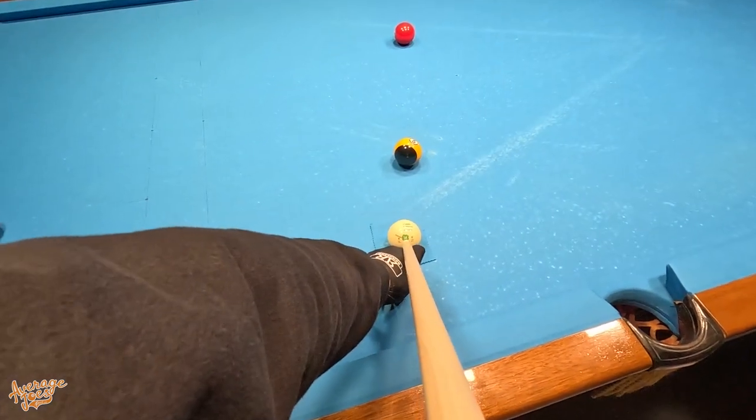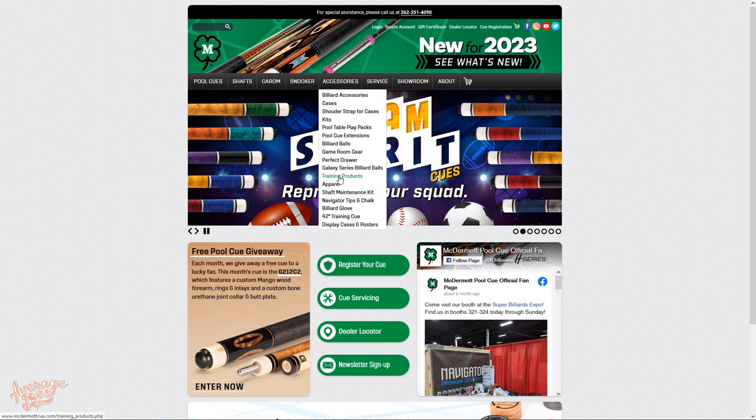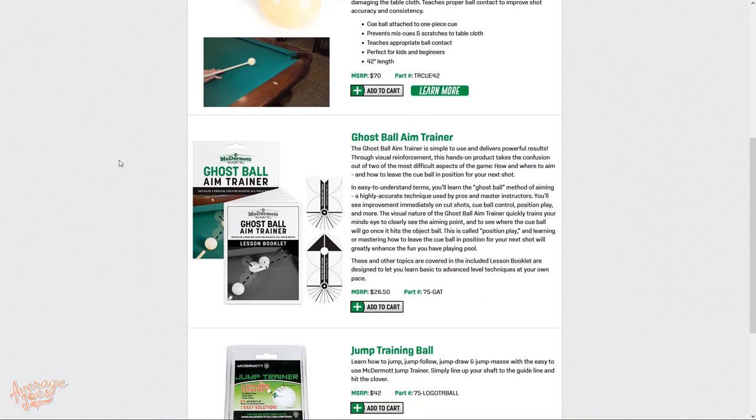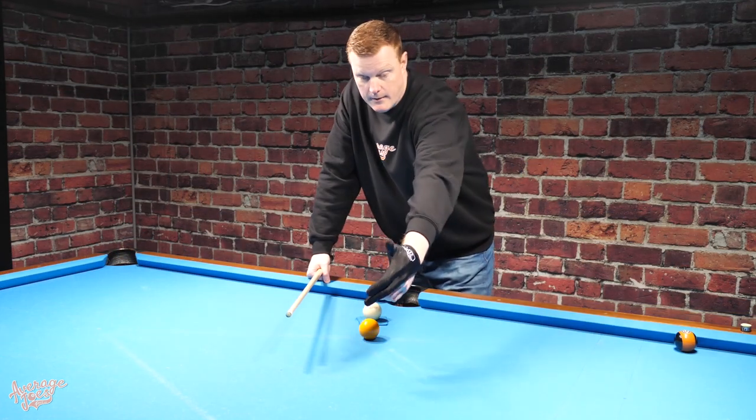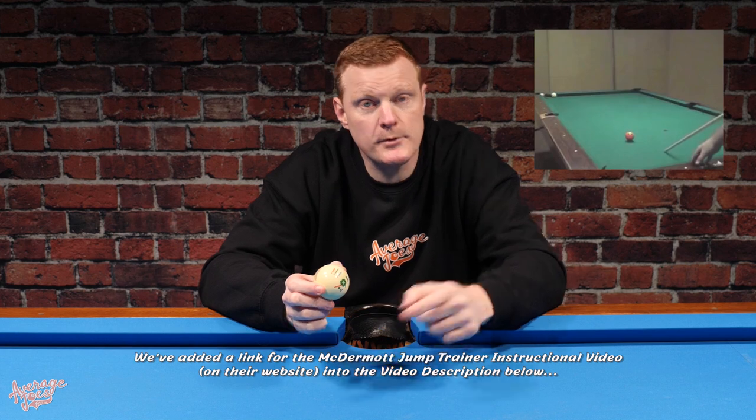When it comes to learning how to jump with this ball, you can't just take it out of the packet, put it on the table and start jumping. There are a few basics to the jumping process you need to know. Thankfully, on the McDermott website you can find an instructional video on how to use this — unfortunately it looks like it was made about 50 years ago, very grainy, but it contains some really useful information. You'll need to know basics like how to position your bridge hand and what angle you'll be hitting the ball. We'll also give you a few basic tips on the jumping process in this video, but be sure to check out the McDermott instructional video, and we'll add a link to it in the description below.